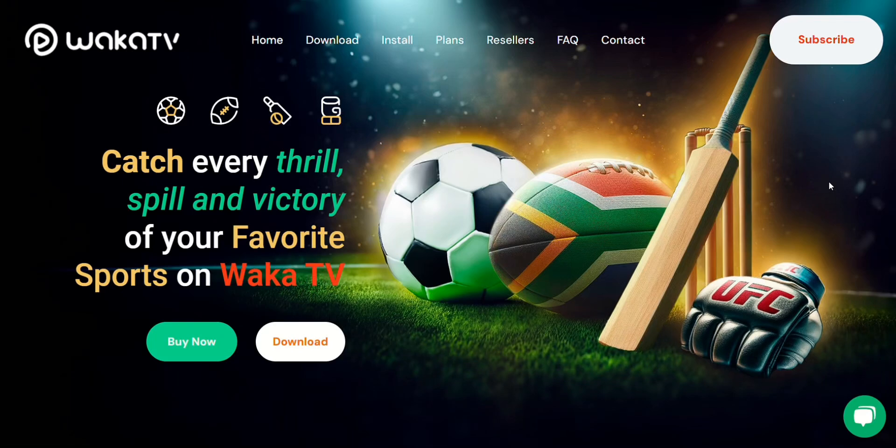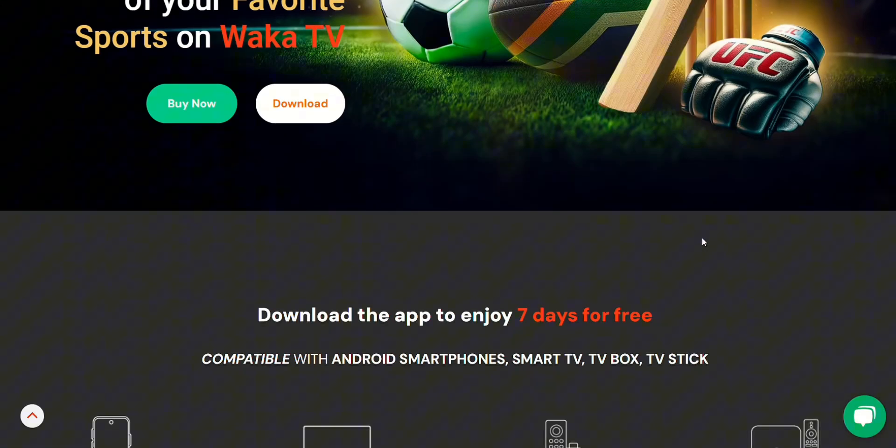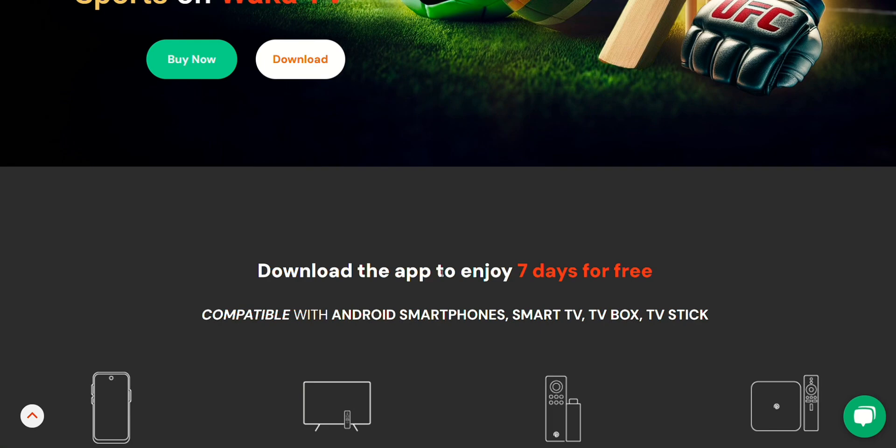Hey everyone, welcome or welcome back. In today's video, I'll be showing you how to install WACA TV on your smart TV. So if you're a sports fan and you want to catch all the thrills, spills, and victories of your favorite games, then this is the video for you.